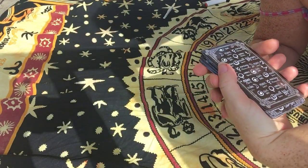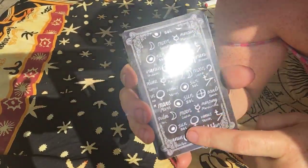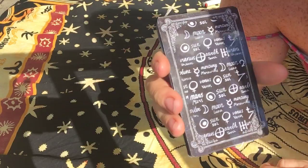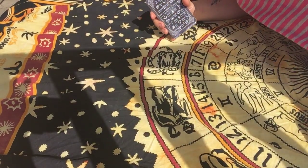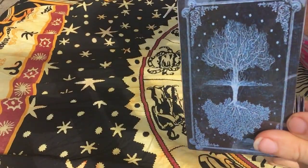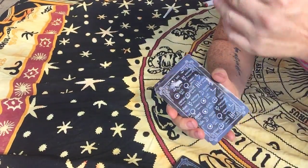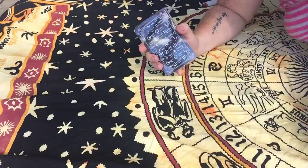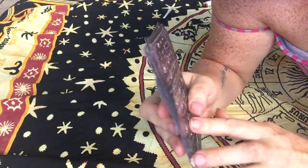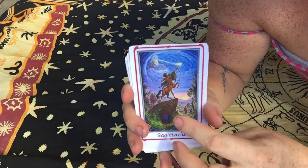I took this background — I had found this pattern. It actually has this back that I used for my other one that I'll show you. I replaced the trees with astrology symbols. So that's the card back. Here's the deck.